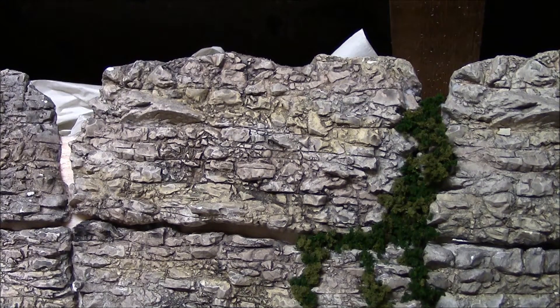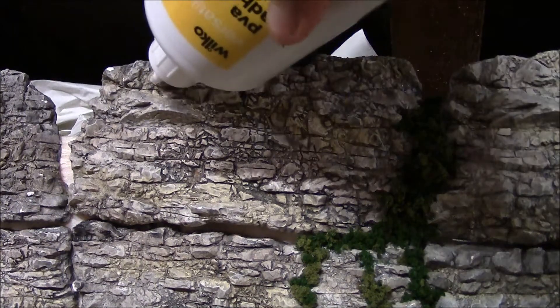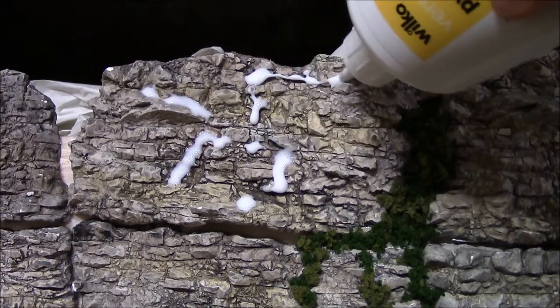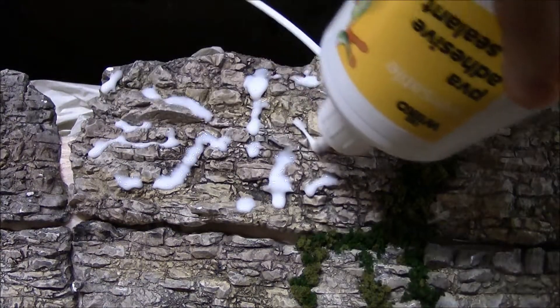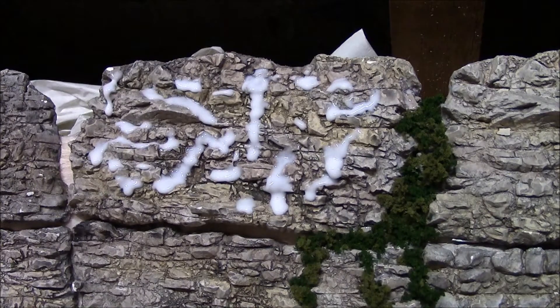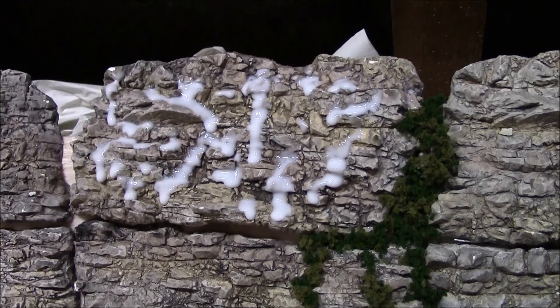We're going to need our trusty glue out again. When you first start doing this you think, oh my gosh what on earth am I doing chucking glue all over these nicely painted rocks — trust me, it's fine and this does work. You know, it doesn't have to be any specific way, just sort of put the glue on like this, put it round — it's up to you, you can detail it how you want. It will run, as I say, do not worry about that. Right, that should be probably enough there — I'll let the glue run for a minute or two and then put the static grass on.